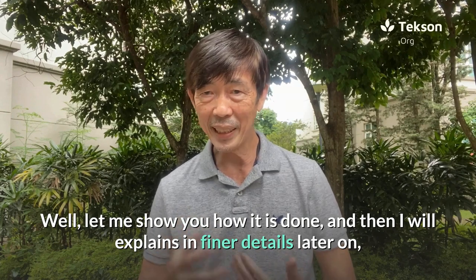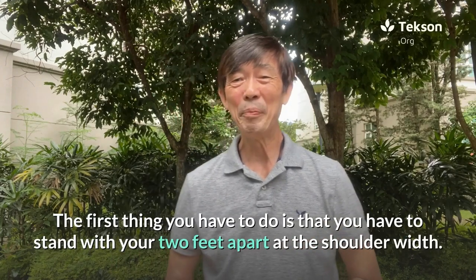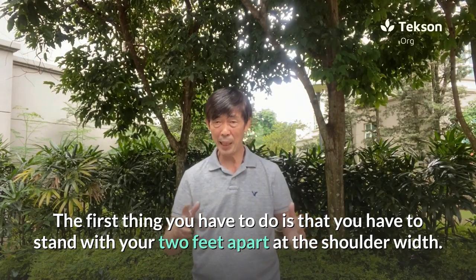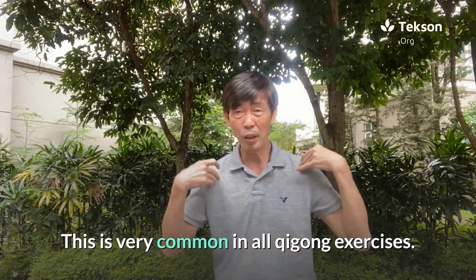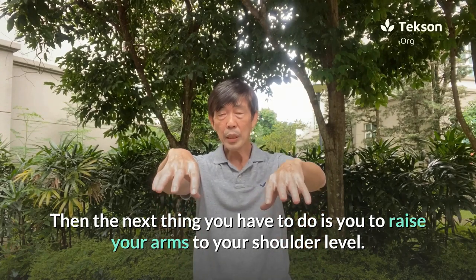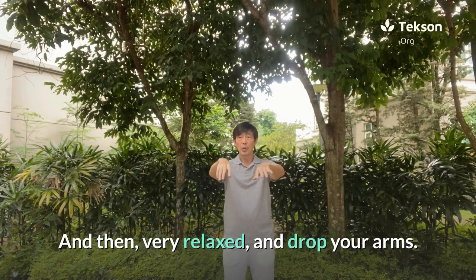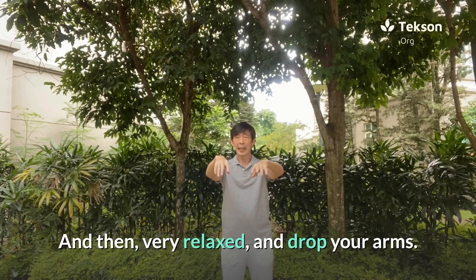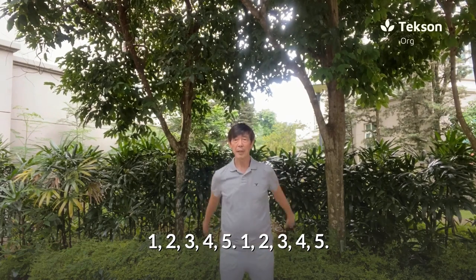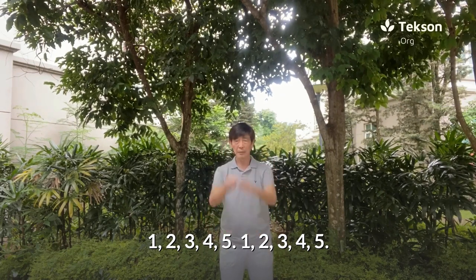Let me show you how it is done and then I will explain in finer details later on, so that you can start practicing from today. The first thing you have to do is stand with your two feet apart at shoulder width — this is very common in all qigong exercises. Then raise your arms to shoulder level, relax, and drop your arms: one, two, three, four, five, one, two, three, four, five.